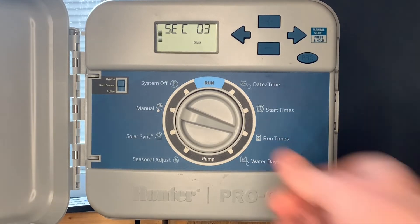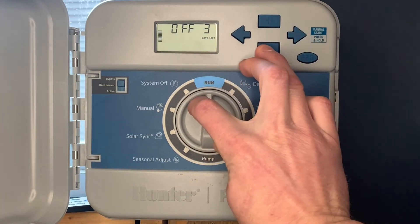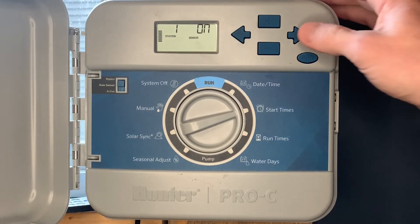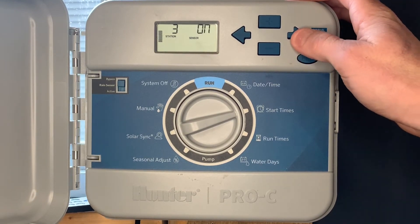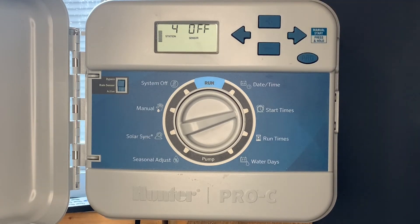The next special feature is sensor override. For example, you've got a rain sensor hooked up but you don't want it to shut down zone two. Hit the minus button and go to start time. Zone one — we want the rain sensor to activate. Zone two — we don't, so it's in the off position. Zone three — we do. Zone four — we want it to run no matter what, even if the rain sensor is active. Hit the plus button and it will no longer operate the rain sensor on zone two and zone four.